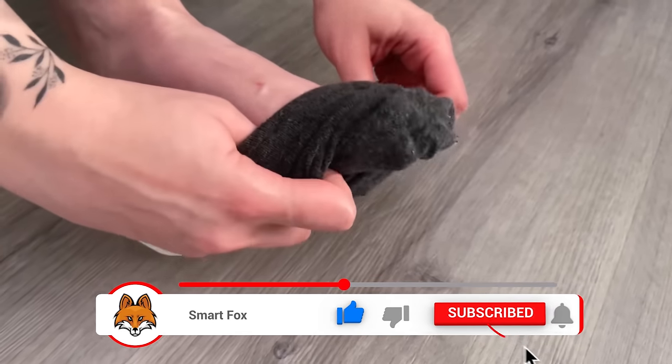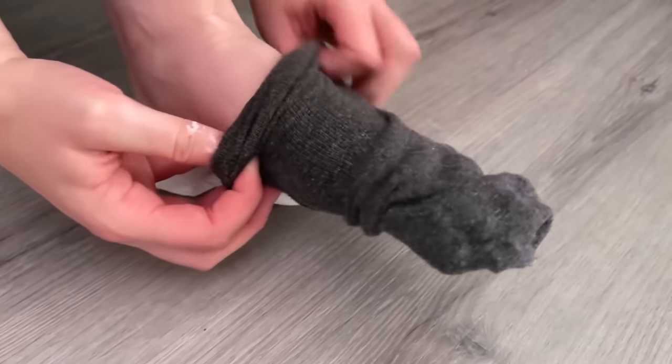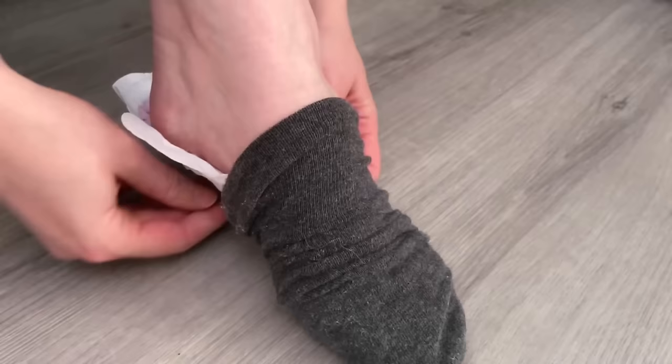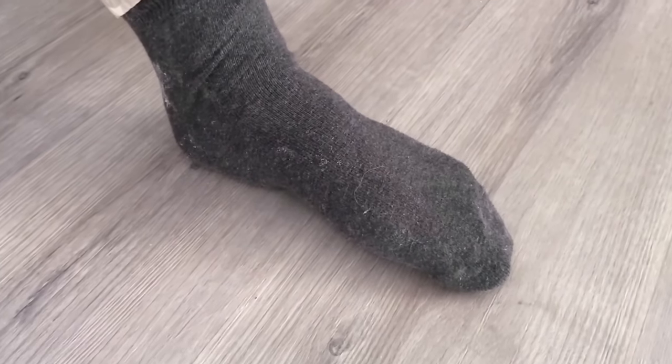The toothpaste in combination with the baking soda makes your feet really soft. So even if you have cracked heels or a lot of calluses under your feet in general, you can fix it with this. It's best to do this regularly. The sanitary napkin is just to keep it on the foot so that we don't spread the paste all over the place.